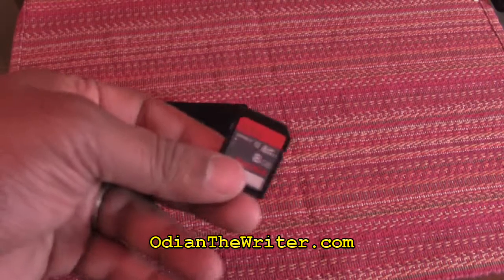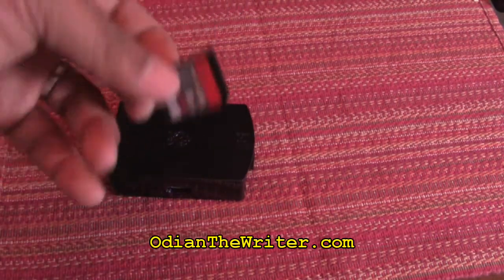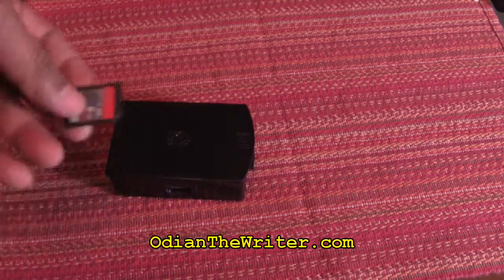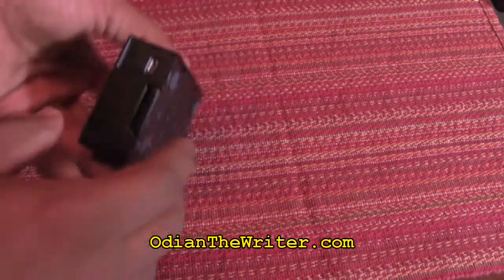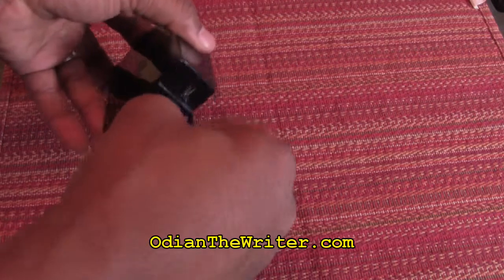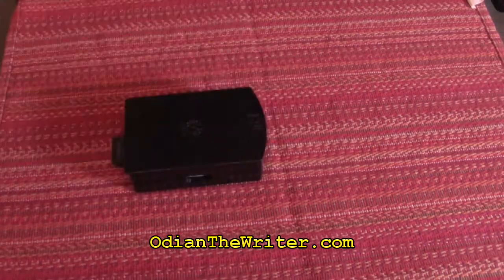So now that you have this loaded with your Raspberry Pi operating system — it has XBMC, as I stated — XBMC is going to be used to stream content to your TVs. You're going to take the SD card, turn it around, and plug it in. Done. It's in.